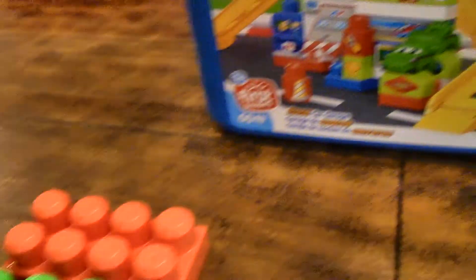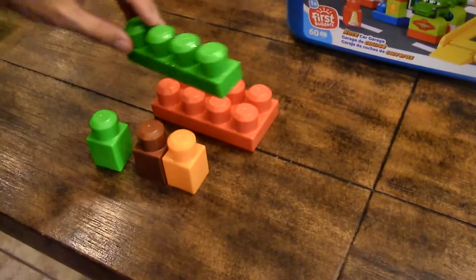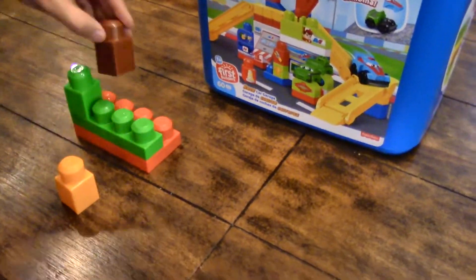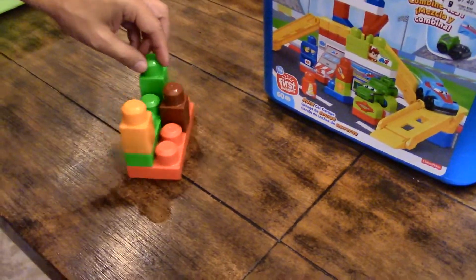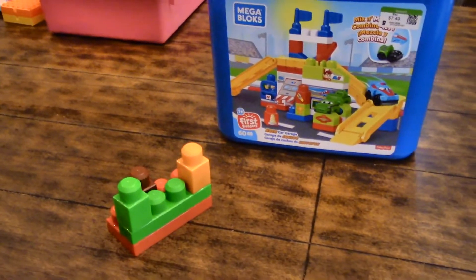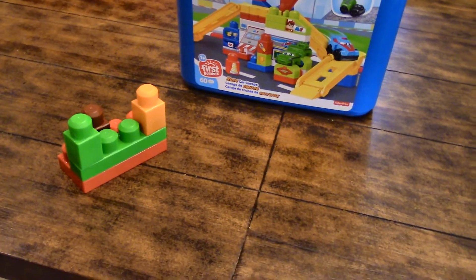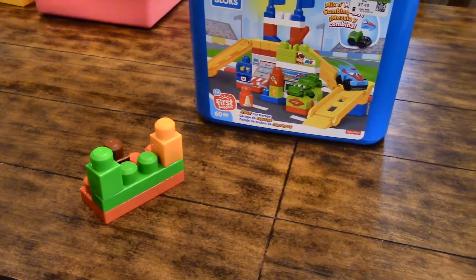The next set is Mega Blocks — pretty much a classic. I think every kid has had some form of these; they're like large Legos. These are the First Builders set, ages 1 and up, so we'd even let our 10-month-old play with these. They have tons of different sets — Mickey Mouse, Minnie Mouse, alphabet learning, race car — whatever you're into. Good price and starts at the youngest age.